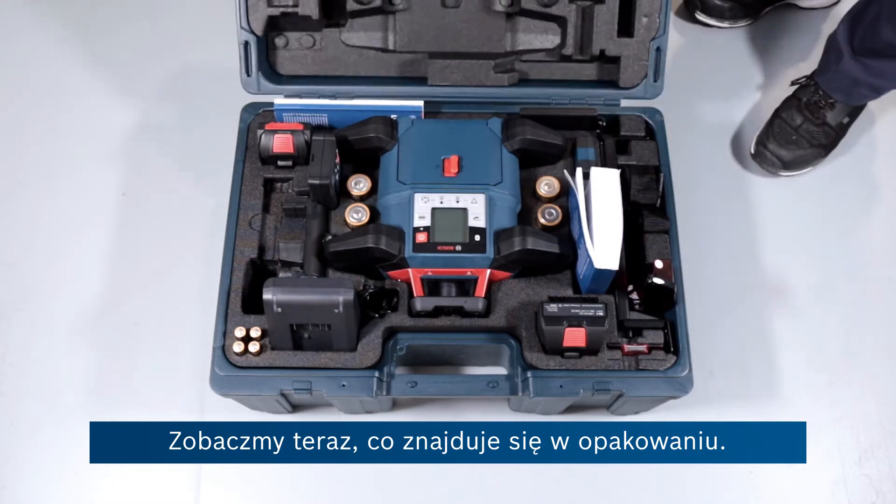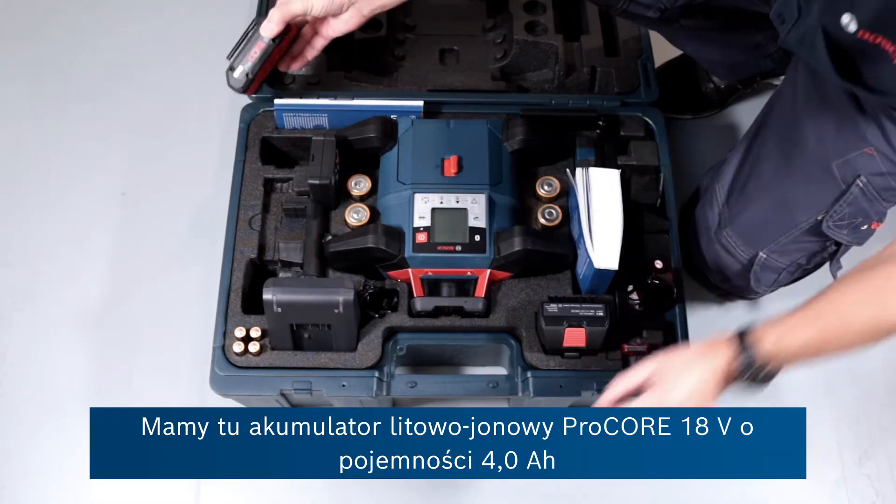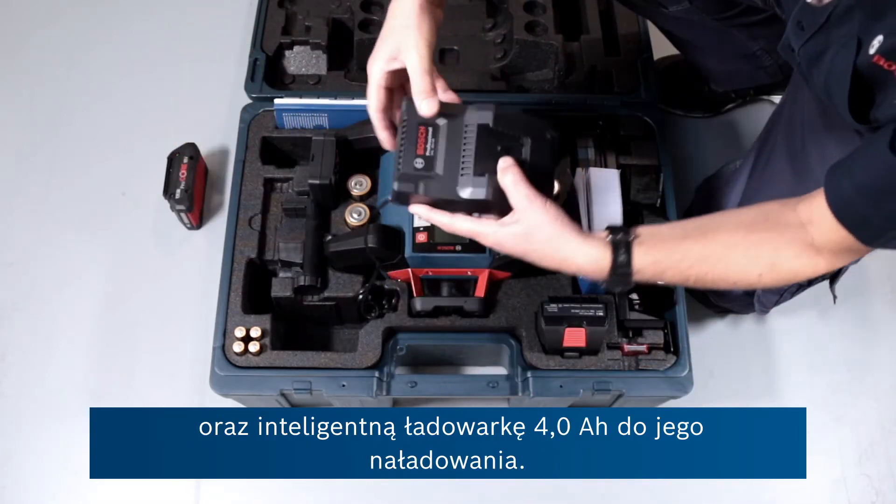So now let's see what you get in the box. There's a 4 amp hour Procore lithium-ion 18 volt battery, and to charge it up you've got a 4 amp intelligent charger.